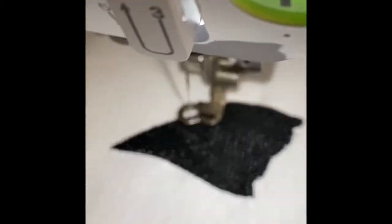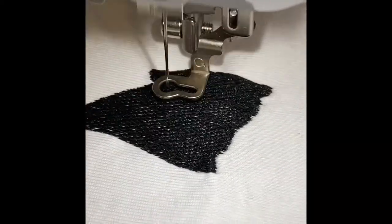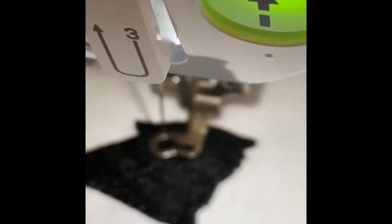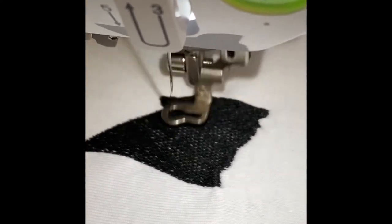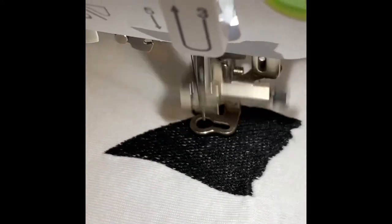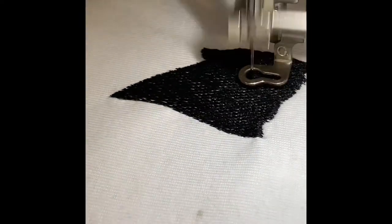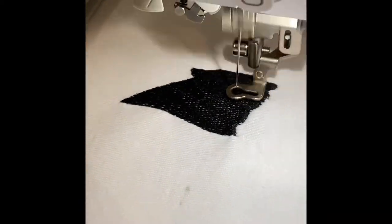Sorry for the blurry camera shot, but you can probably see the difference in the top part where it's doubling up now. I don't really have a problem doing that because it's a small design, but I'm just wondering — is that something I'm going to have to do whenever those gaps are in there? Because of course it was on a dark shirt and you wouldn't really see some white shirt coming through.